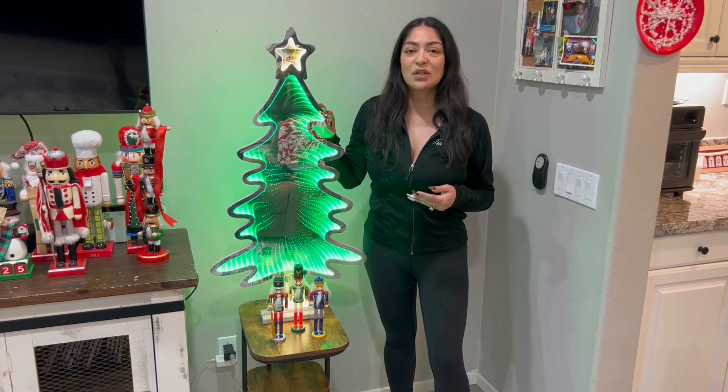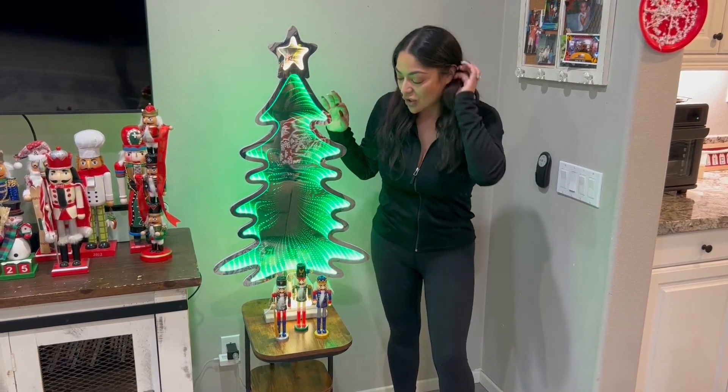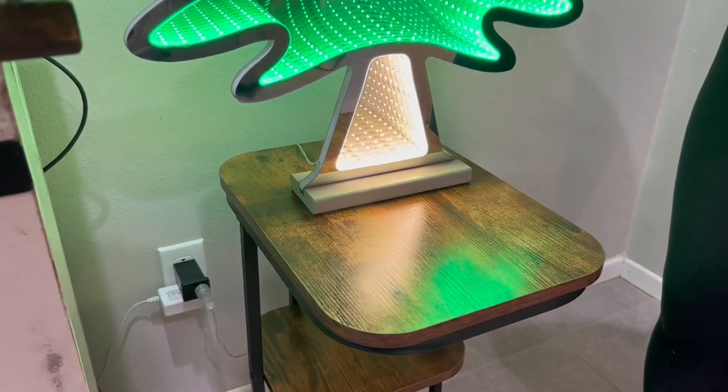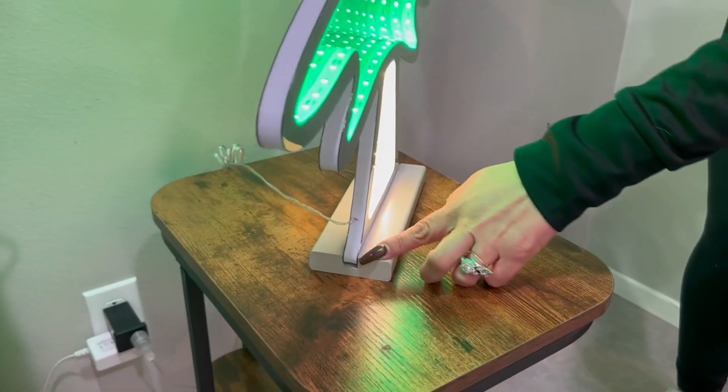The lights on here are also super great quality, and very easy installation — let me just show you. You can match it with all of your decorations. I have my little nutcrackers here standing guard — let me move them to the side and show you. So you get the Christmas tree and you get the base.